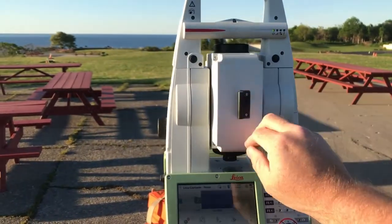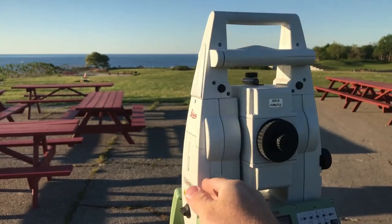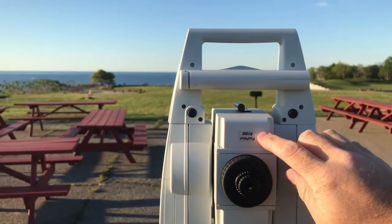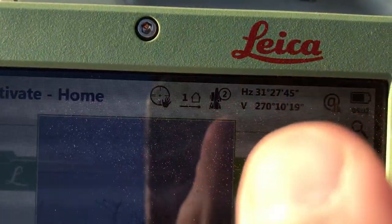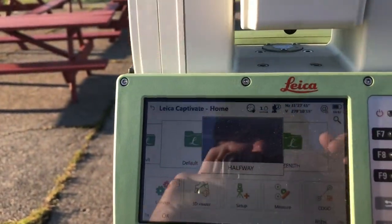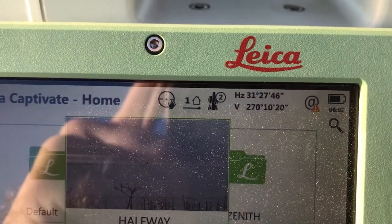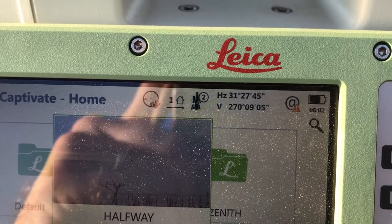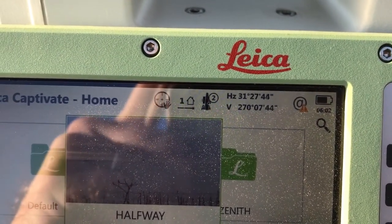Now let's go to Face 2. What we do is flop the scope — now it's pointed the other way, so we turn the entire instrument around. The lettering is now upside down, confirming we're in Face 2, which the screen also shows with the total station symbol and the number two. In Face 2, we need to set the zenith angle to 270 degrees exactly. That's 90 degrees plus 180 degrees equals 270 degrees — the horizontal position in Face 2.